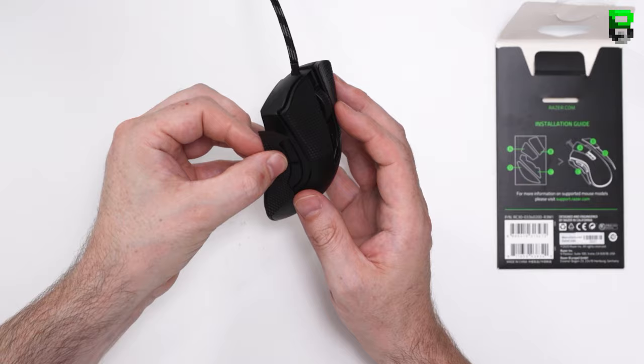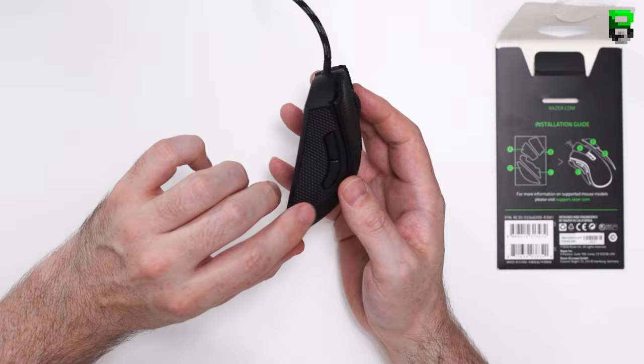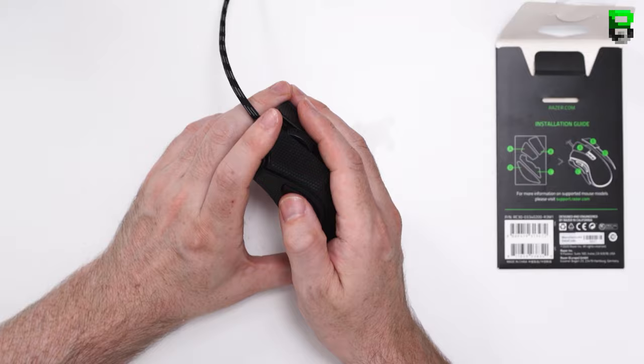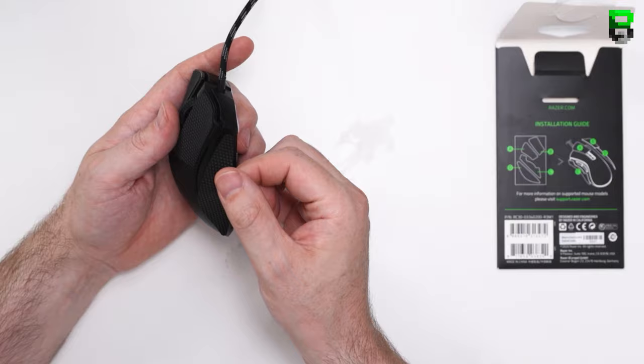That's what the left and right buttons look like with the tape on. You can see the sculpt on the sides a bit better here from Razer. The template fits out nicely on the side — the side buttons do stick out slightly past the tape, so they're not fully flush like some grip tapes, but you can feel them protruding out a little bit.